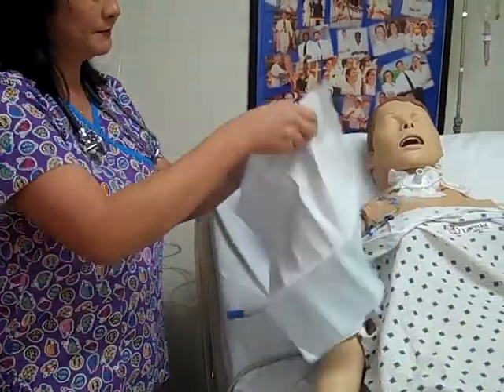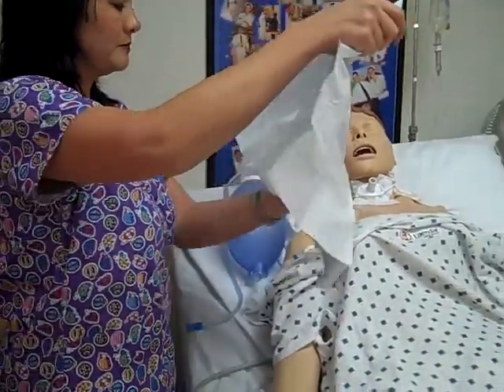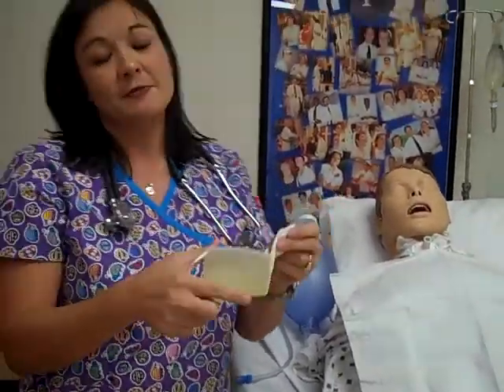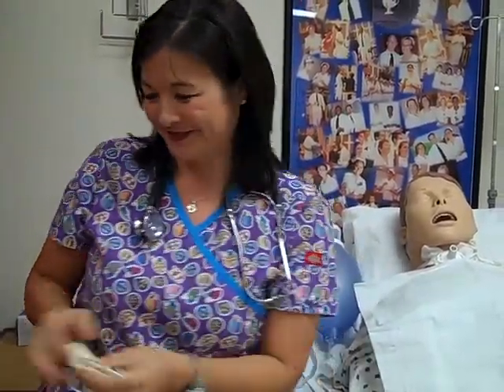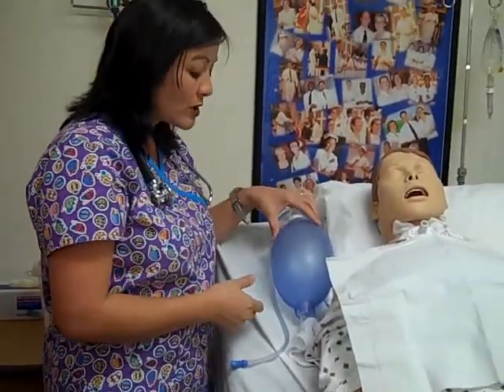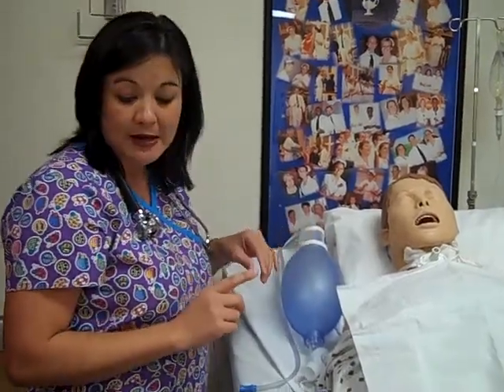Take my towel. For CPEs, you will just verbalize that you will use a mask — I will not actually make you put it on, because we want you to be able to breathe during your skill. So I'll put my mask on. Before I start, I want to be able to hyperoxygenate my patient.